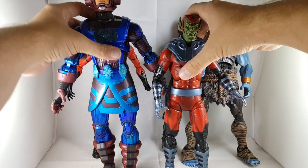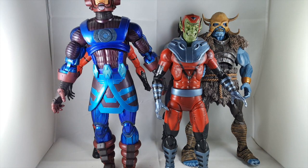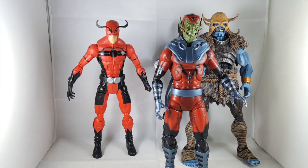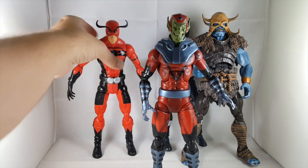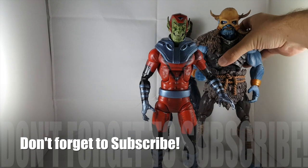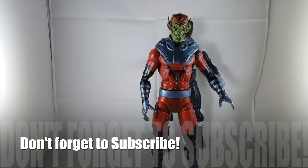I hope they continue one day to give us some big figures again. I know the build-a-figure figures aren't like this anymore, nor are they even like the Gigantic Battles line, but hopefully one day you never know. There you go guys, that's my review on the giant Skrull — please leave a comment, hit the like button, and subscribe if you haven't. Thanks guys, hope you have a great night, talk to you later, bye.